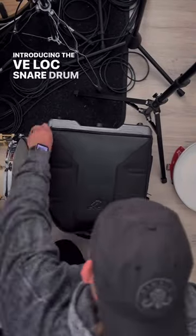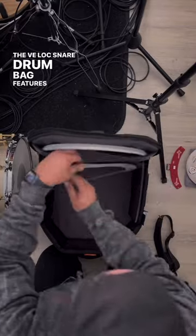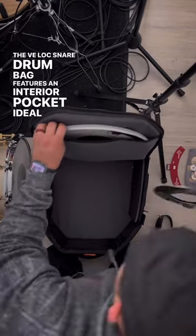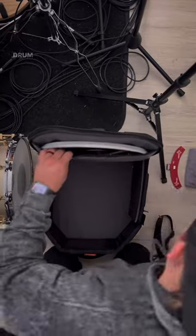Introducing the V-Lock Snare Drum Bag by Groove Gear. The V-Lock Snare Drum Bag features an interior pocket ideal for extra goodies like dampeners, accessories, or a backup drum head.